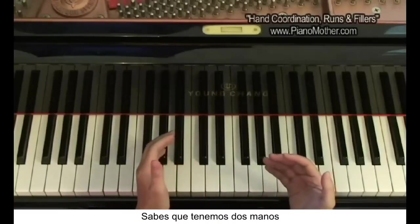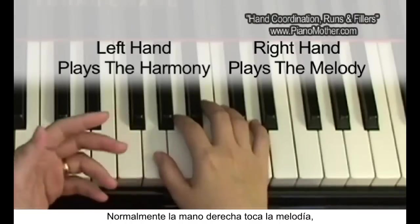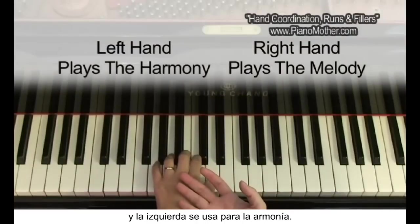We have two hands when we play piano. The right hand is where you play the melody, and the left hand is where you play the harmony.